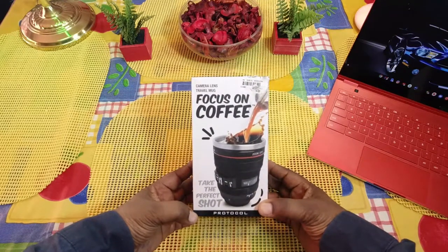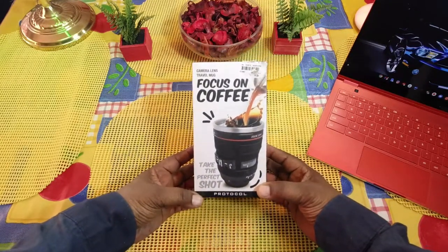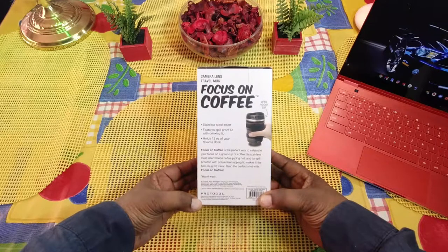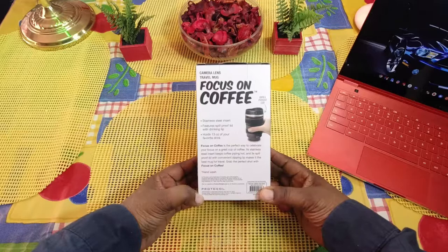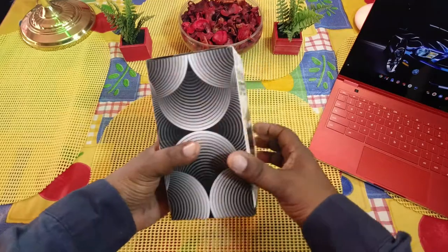Here's the box — camera lens travel mug, 'Focus on Coffee, Take the Perfect Shot.' That is pretty clever. On the back of it: stainless steel insert, features spill-proof lid with drinking lip, holds 13 ounces of your favorite drink. 'Focus on Coffee is the perfect way to celebrate your focus on a great cup of coffee.' The stainless steel insert keeps coffee piping hot and the spill-proof lid with a convenient sipping lip makes it the best mug for travel. Grab the perfect shot with Focus on Coffee. This is hand washable as well.